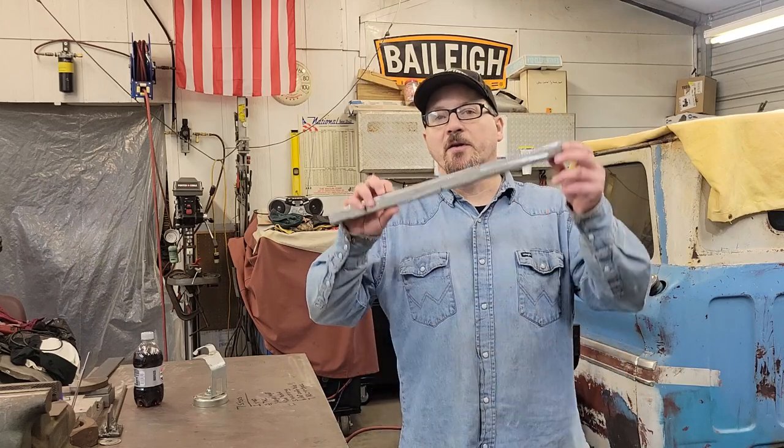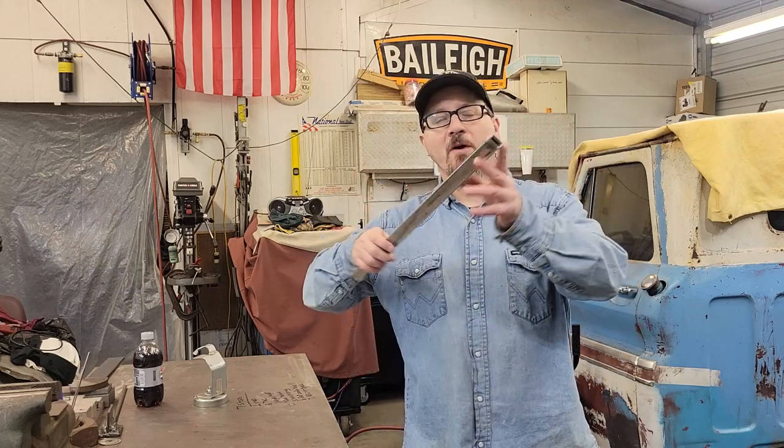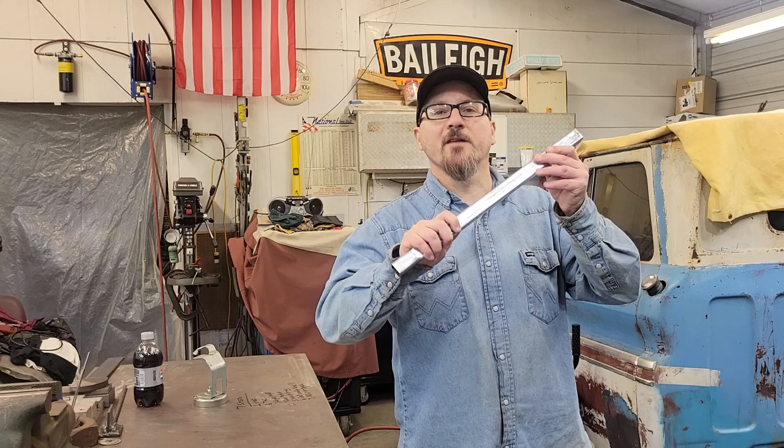What's up guys? Welcome back to AC Designs Garage. In this series on learning how to MIG weld in one day, we're gonna be doing the square tubing — one by one thin wall. We're gonna show you tons of tricks, so let's get at it. All right guys, let's go over real quick.